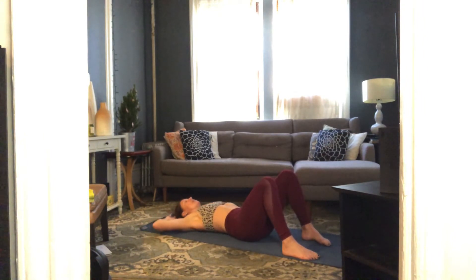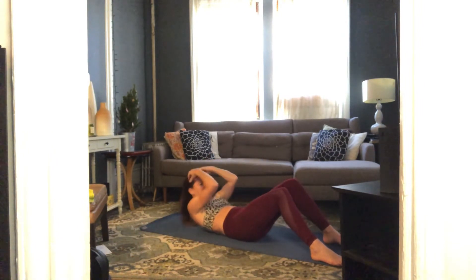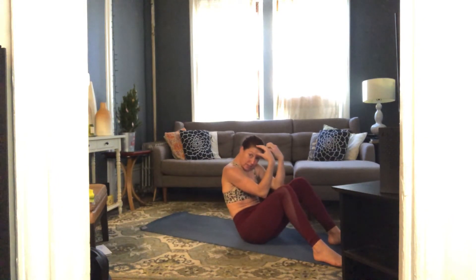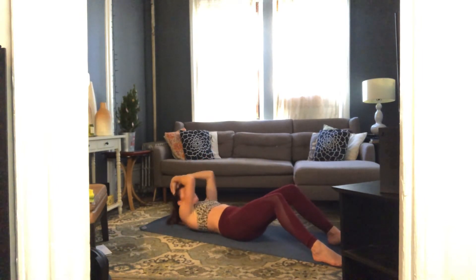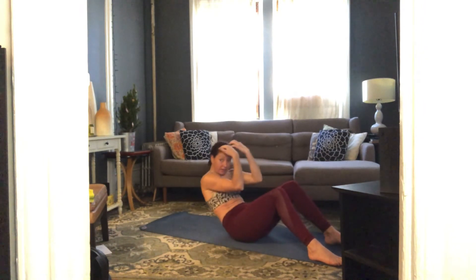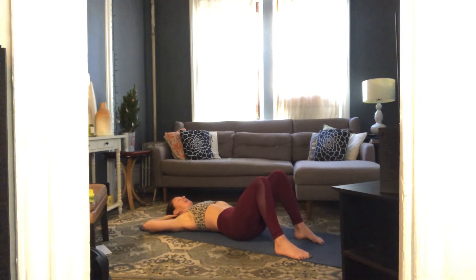Stay down, draw your elbows in, inhale prepare, exhale come up elbows to mid-thighs and control the down. Three more — exhale up, really rounding your spine, scoop your belly in. Two more, exhale up and down, last one, lower down. Elbows wide, basic crunches — take it up and down, seven, six, five, four, three, two.